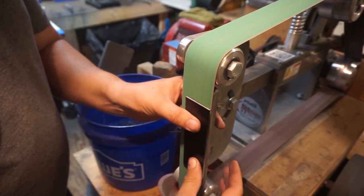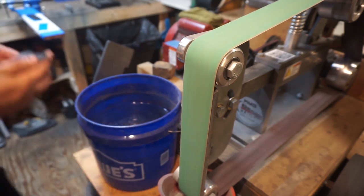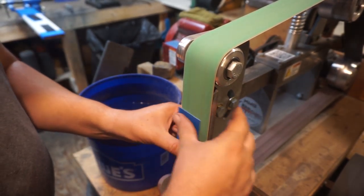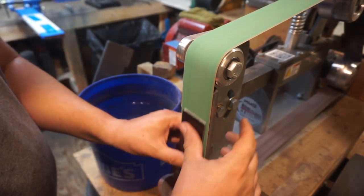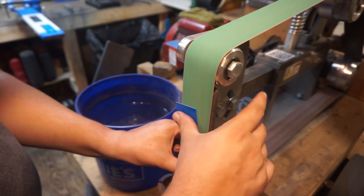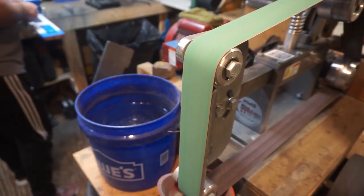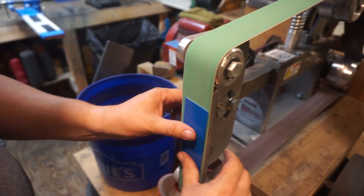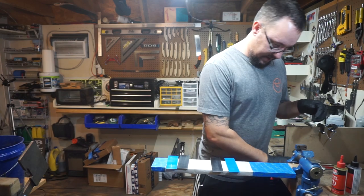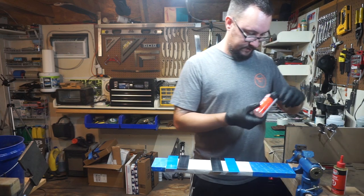Right here we want to go ahead and sand each piece where they're actually going to meet up — where they're going to be epoxied together — just to make sure there's a roughed-up surface and they're not super smooth, so we get a good mechanical bond when we're epoxying the two pieces together. Let's go ahead and get our epoxy poured out.